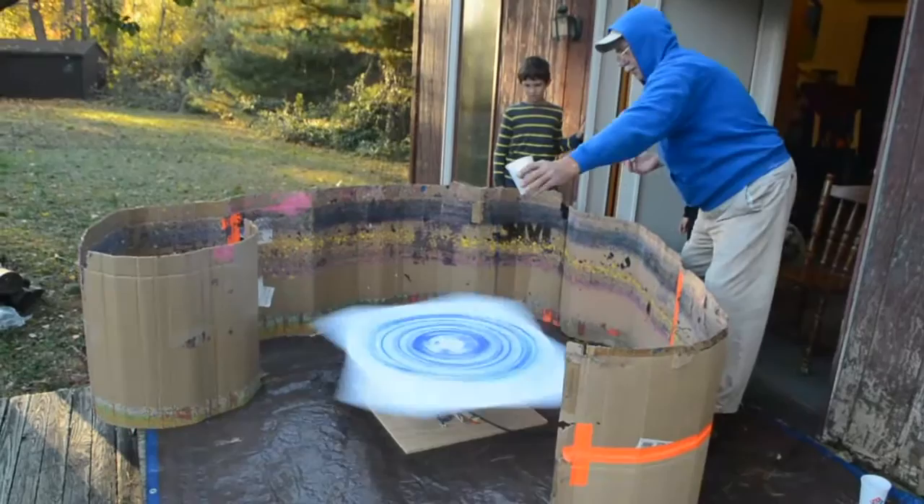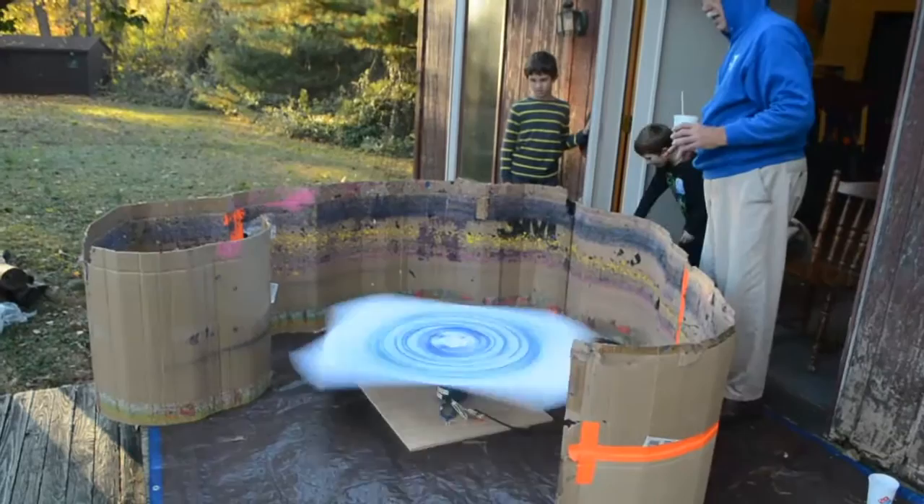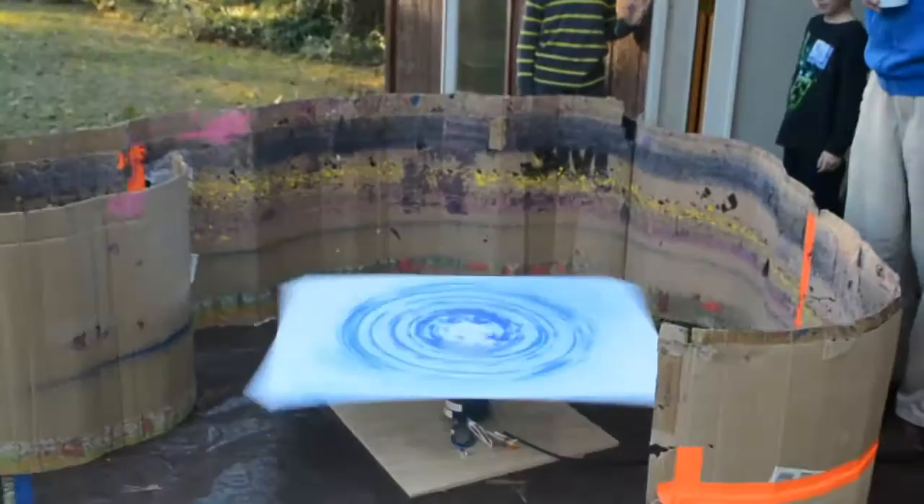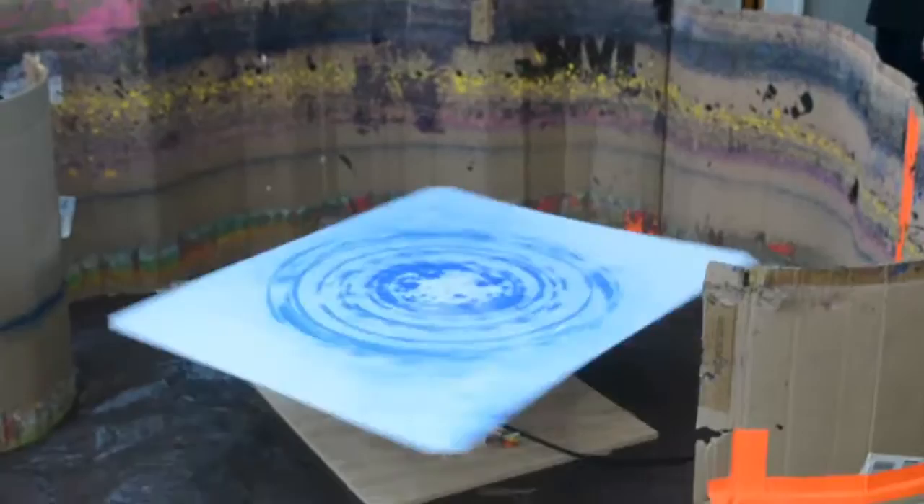Let it go for a second. Yellow. Now turn it off. What do we got here? See, now we're going to do other colors. And when it runs down, you'll see what it does. See on the paper? Look at that. Isn't that nice?